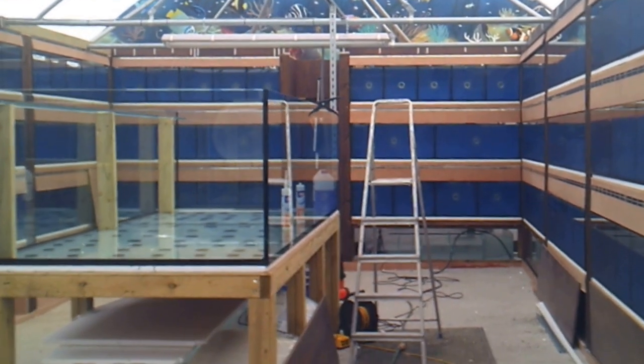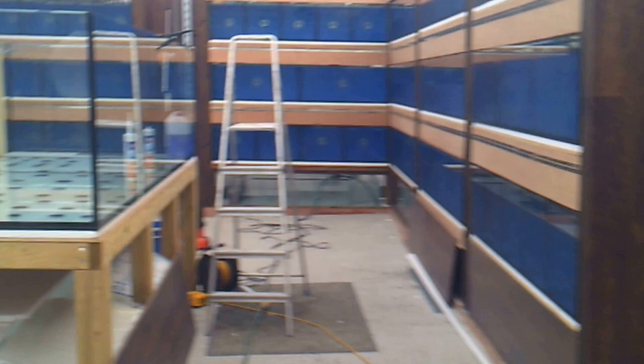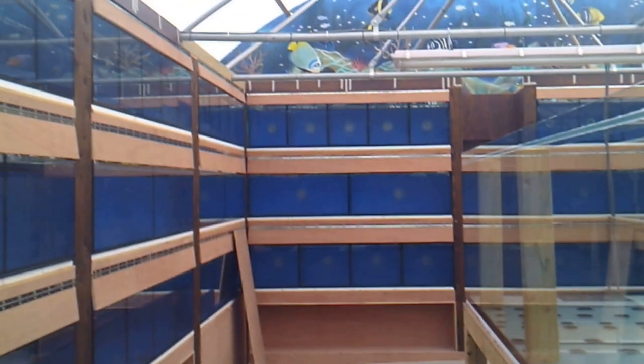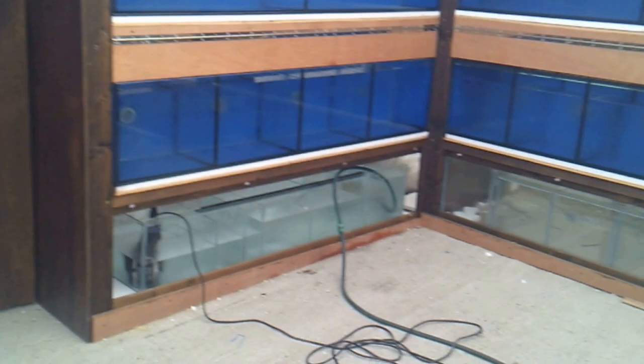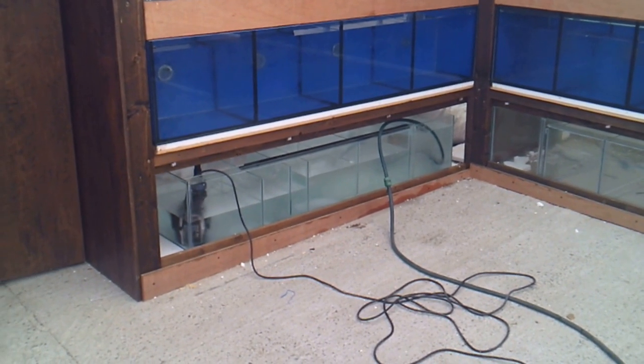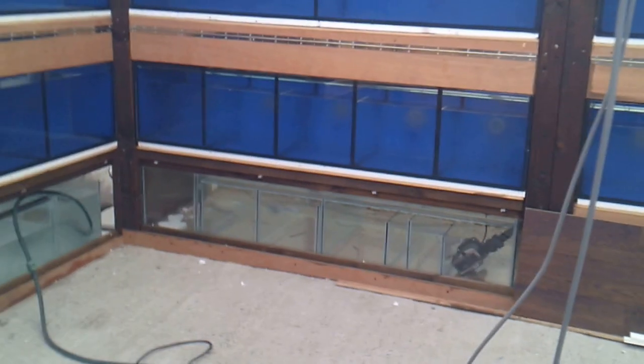Good afternoon, Andy here from Dramatic Aquatics. Today is Saturday - we popped in for a quick hour but it's been three hours. The shop is now starting to look more like a shop. Dan got all his work done, the sump got its front cover on, there's another box underneath ready for stock. Tanks are all tested and running. Liam's just sorting out this one over here - this one's for the discus.